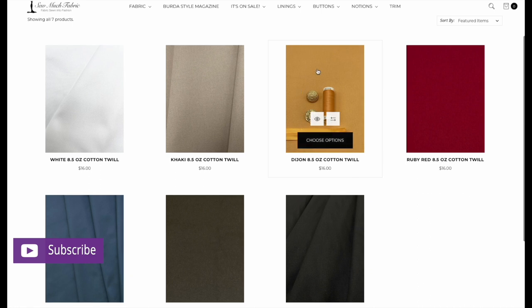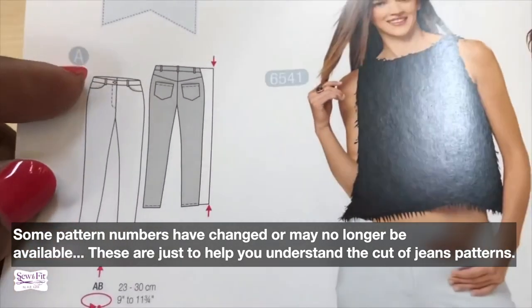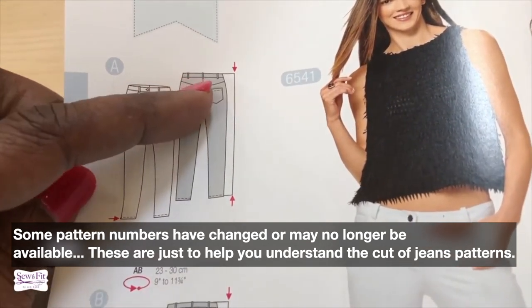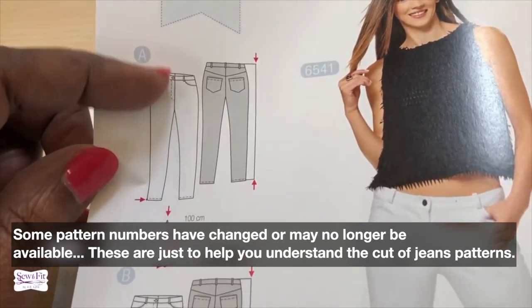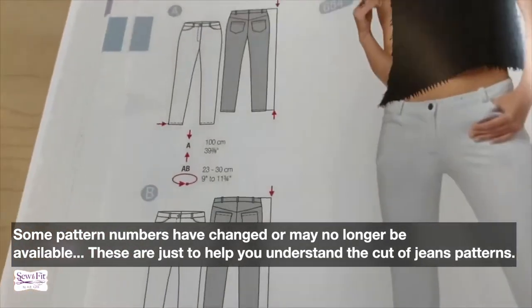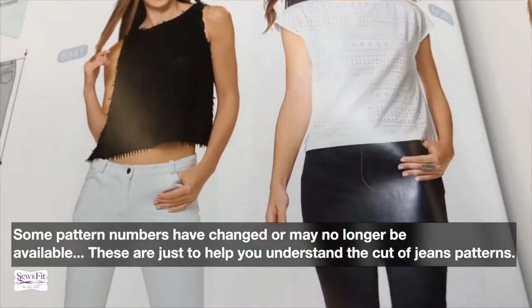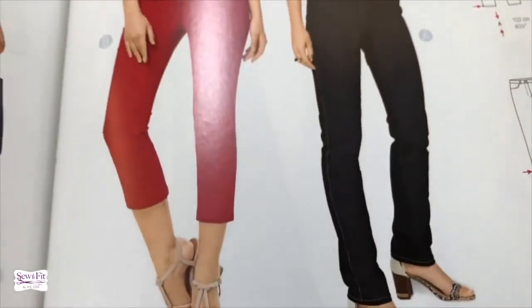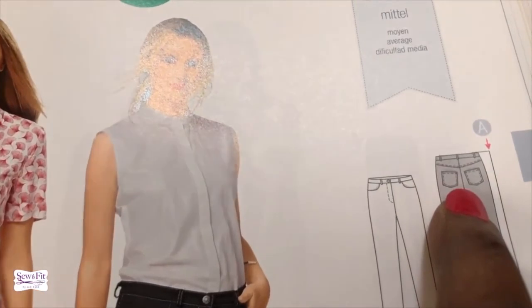Now we're going to look at patterns. Looking in the Burda pattern magazine — pants considered denim are going to have a yoke in the back, patch pockets, curved pockets in the front, a fly front zipper, and a button on the waistband. You can see how this person has very low rise, which may not be for everyone. I also found one that is more high-rise with more top stitching, which is something you want in jeans.